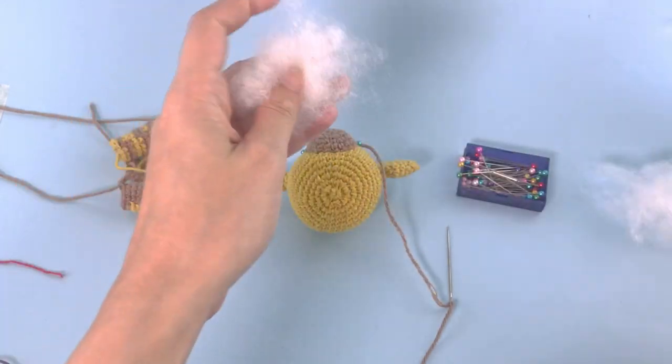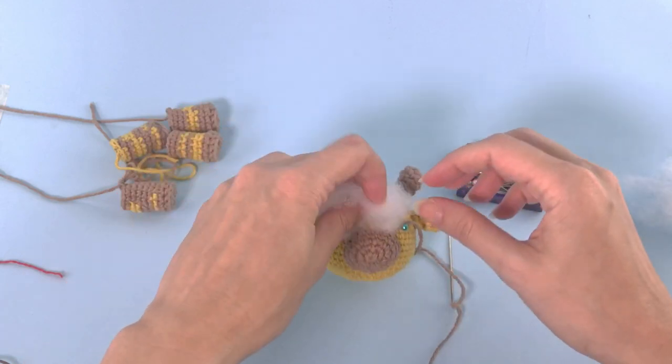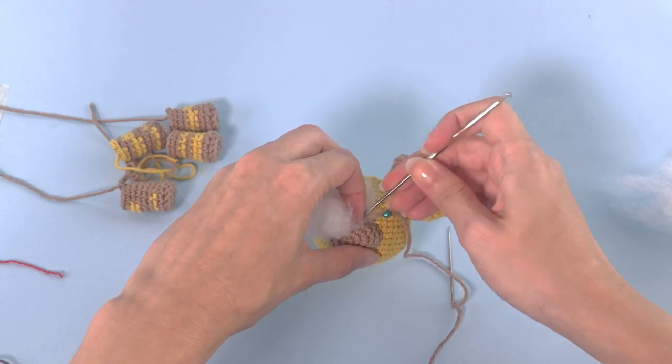Before you finish sewing the nose, let's add a little bit of stuffing material so we have some structure here.